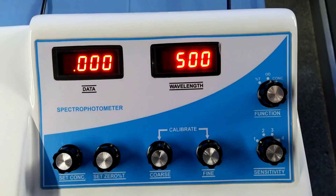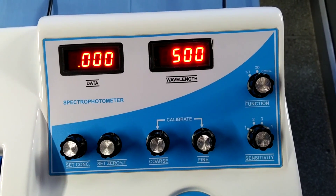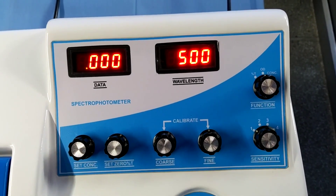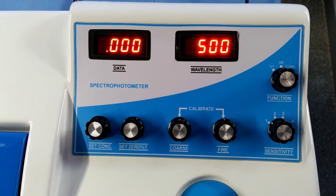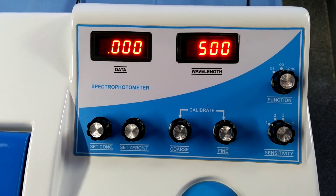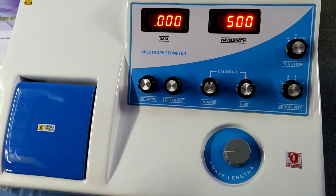Now go to OD — optical density absorbance. It shows 0.00. The instrument is now calibrated on 500 nm. Replace the blank with your sample solution and proceed to proper analysis.